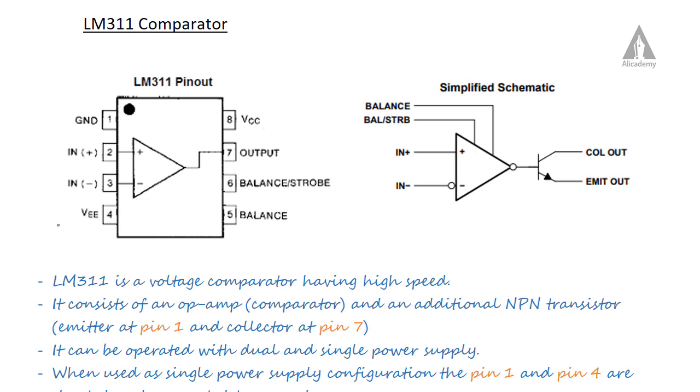The LM311 comparator can work with dual supply voltage — VCC positive and VEE negative — or with single supply voltage. Pin 5 is the balance pin, which is used to remove DC offset voltage. Pin 6 is the strobe pin, used to control the output stage.